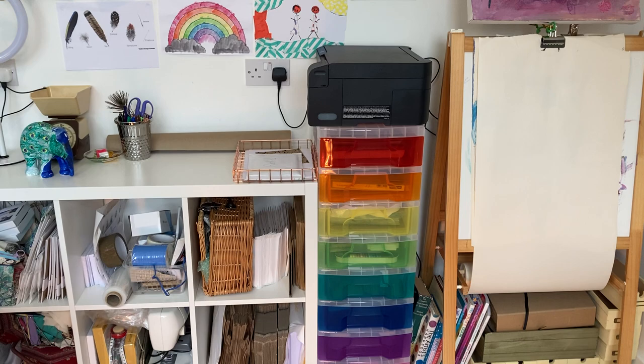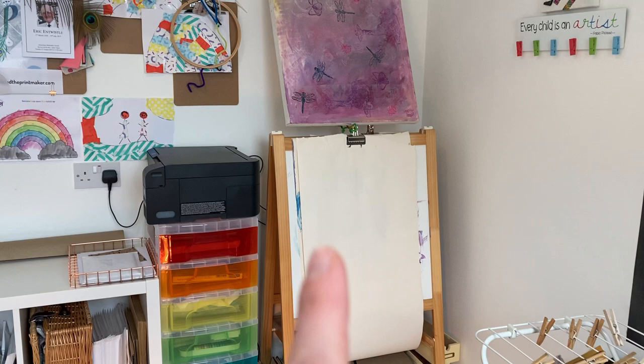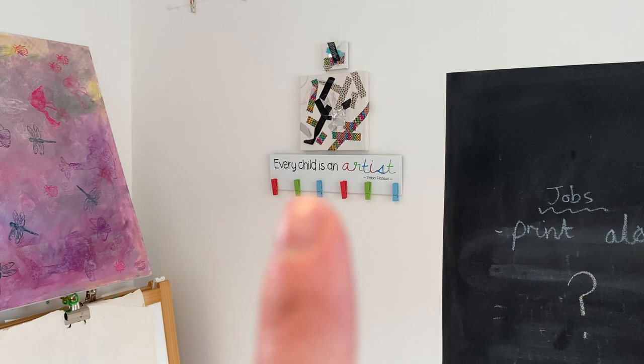This needs to go up on the wall — it's something I made with my daughter, so that's going to go landscape up above. That's her easel, and we've moved the washing line a bit higher so that I don't keep bashing into it.